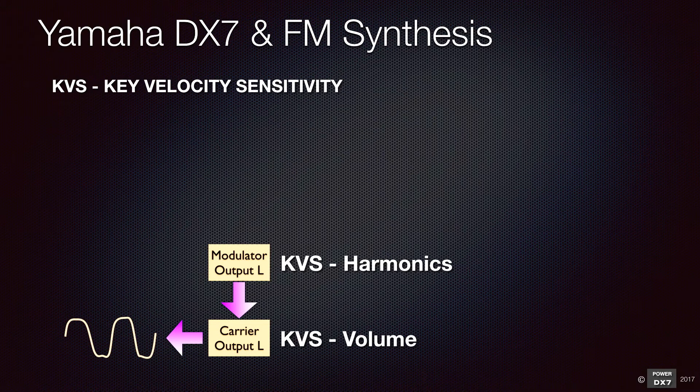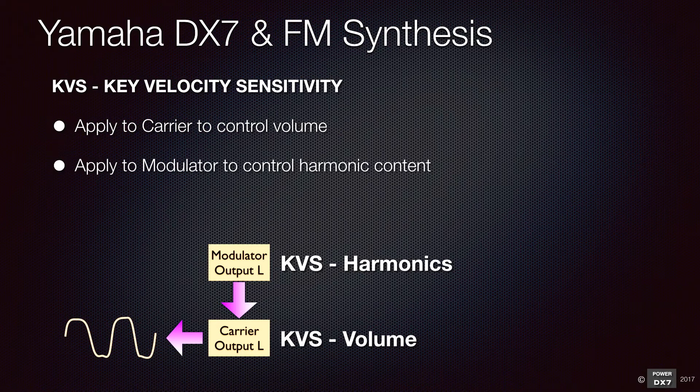In order to give expressiveness to a sound, use key velocity sensitivity. To control overall volume, apply it to carrier operators. To control harmonic contents, apply it to modulator operators.